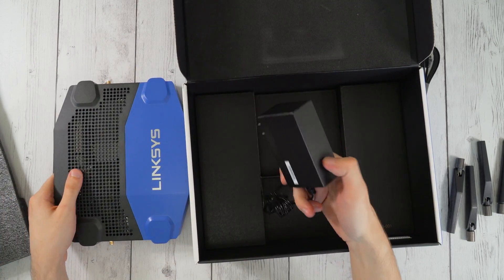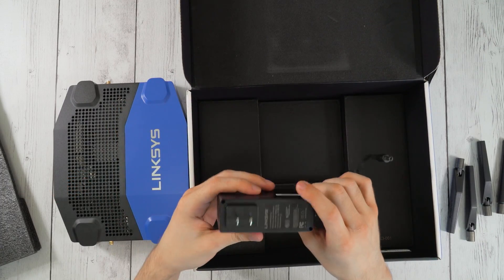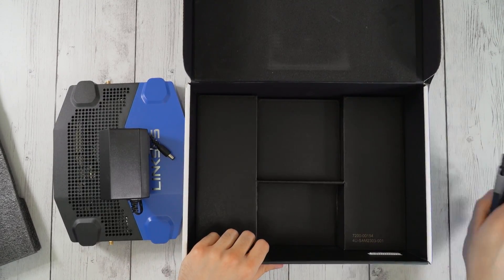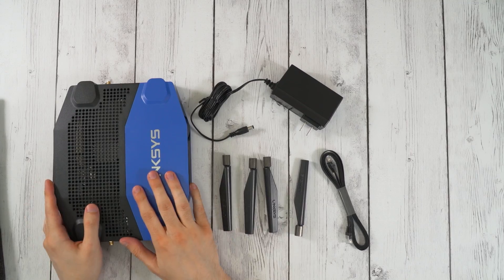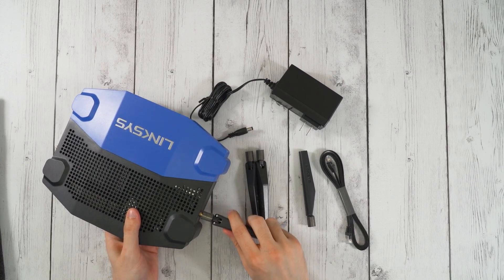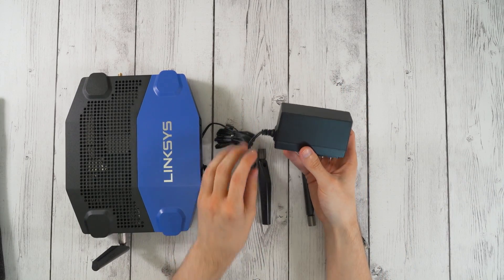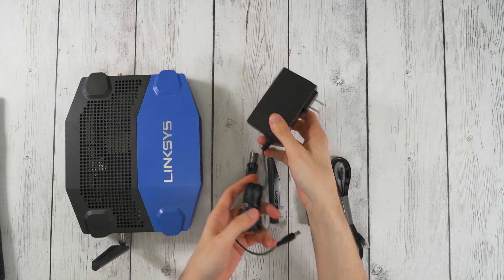It's such a nice router and you go and put this giant brick in there. I wish they would have put that inline or something. Anyway, that killed the mood. So that's it, that's all you get. To sum it up — not a very long unboxing — they give you the basics: the router of course, four regular antennas that screw on, a flat ethernet cord which I am a fan of, and then an AC power brick like no other, which apparently also doubles as a home defense weapon if you ever need to fight off a robber.